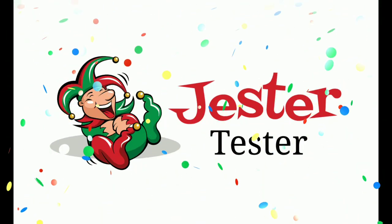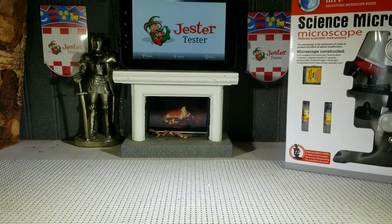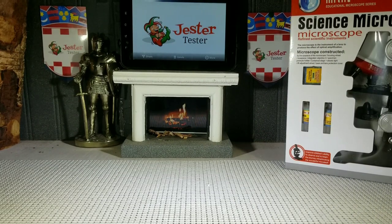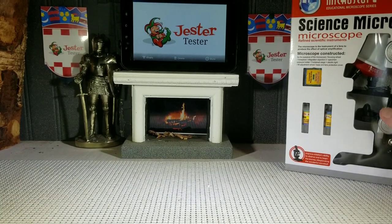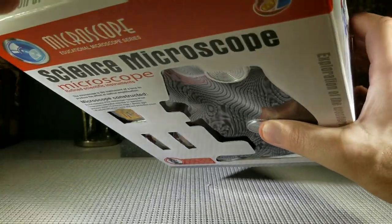Jester Tester, an honest review for you! Hello everyone, Jester Tester is back with another review. This time, we are reviewing the Toy Microscope by YX. Here it is — this is the way it comes, in a nice box like this. Let's open it up and take a look at it.